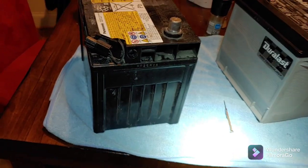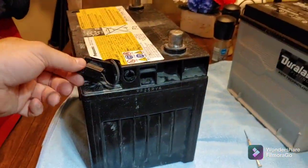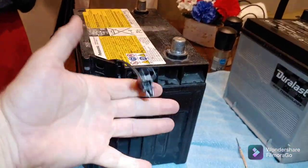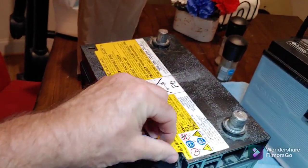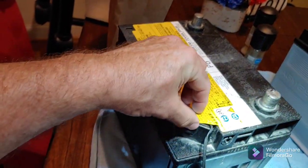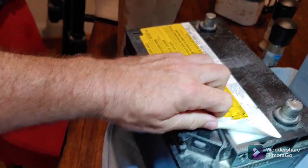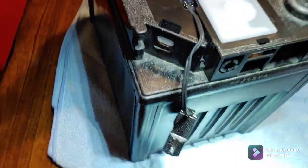Now we have the battery out and you can see where the little vent came out. Here's where the little white wire came out — this just pops right out of there. Then you just take and peel up the sticker.